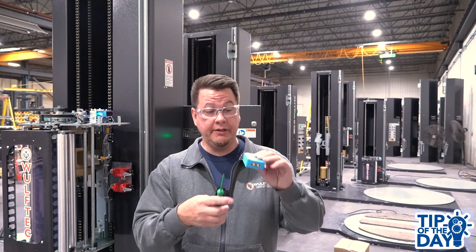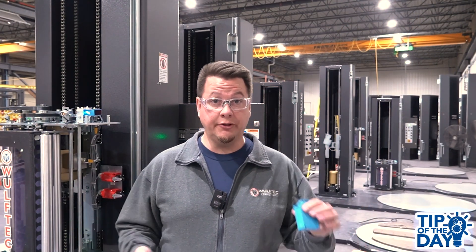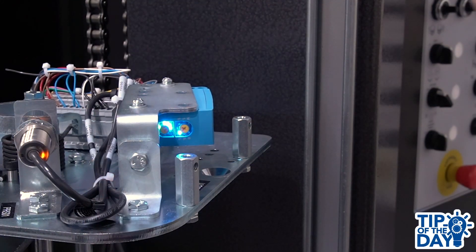There are two more LEDs located towards the back of the sensor. The green one shows that the device is currently energized, and the yellow one informs you about the status of the infrared light beam — in other words, it will turn on when an object is being detected.